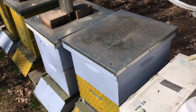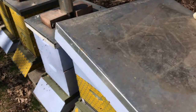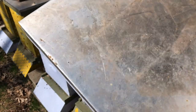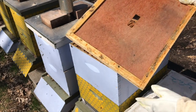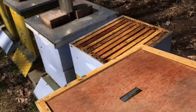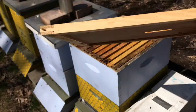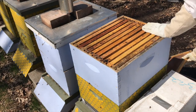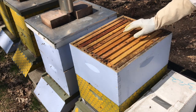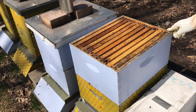So this is the hive we're going to use. This is the outer cover — it's aluminum so that any water that comes on top will run off, and the inside is wood. This is an inner cover, and we use this so that the bees don't start building on the inside of the outer cover. You'll see there's a little bit of wax here from previous years. Inside the hive there's typically 10 frames. We've got some stray bees in here, probably taking some of the honey.